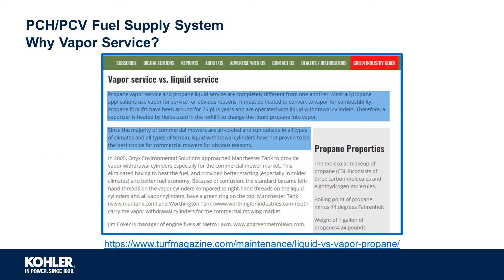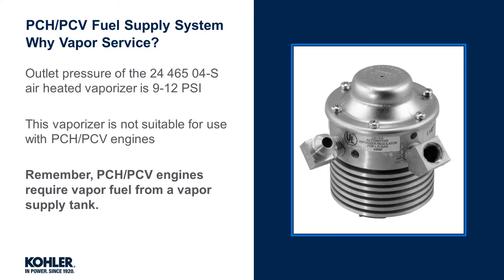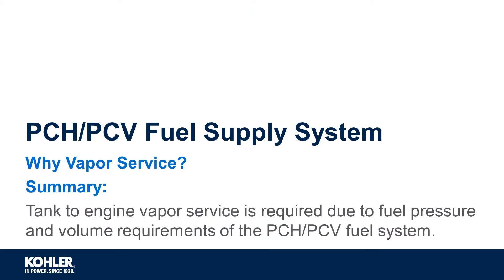Vapor service is currently required for Kohler Propane EFI engines. An article from turfmagazine.com describes some of the reasons vapor service is currently necessary. Some have attempted to use liquid propane service by utilizing an inline air-heated vaporizer. However, the outlet pressure of this vaporizer is only 9 to 12 PSI, and the Kohler Propane EFI engine requires about 26 PSI. Therefore, this vaporizer is not suitable for use with Kohler Propane EFI engines. Remember, this engine requires vapor fuel service from a vapor supply tank. In summary, tank-to-engine vapor service is required for the Kohler EFI Propane engine due to the fuel pressure and volume requirements of the fuel system.